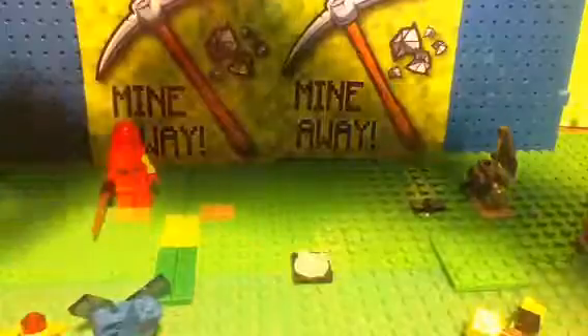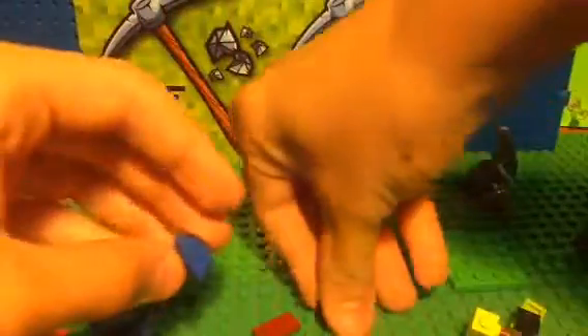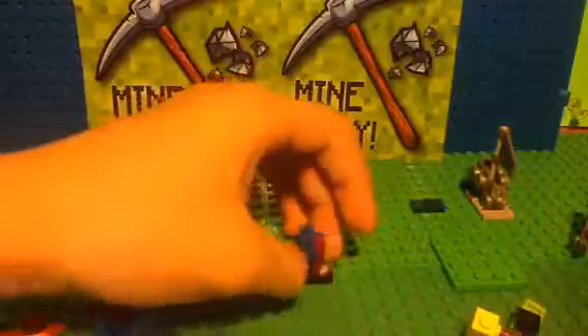Now, Squirtle — you need this red flat piece with no studs on it. Stick those two together like Zubat, same way, and stick it in the back, and we have Squirtle.